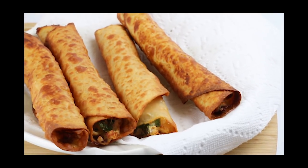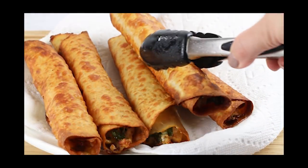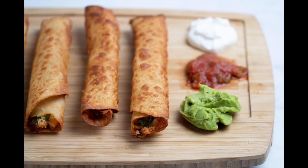I have another easy keto recipe for you. I'm going to show you how to make chicken taquitos using a rotisserie chicken. They're delicious, easy to make, and perfect for busy weeknights or lunches. Keep watching to learn how to make them.